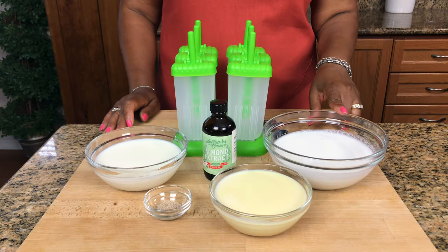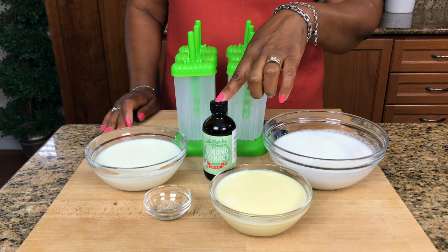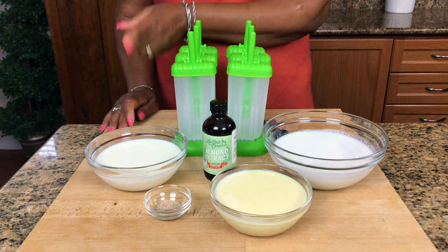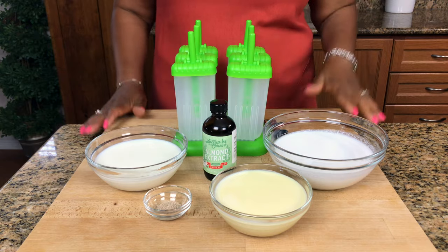So first we're gonna need some fresh coconut milk, condensed milk, almond extract, grated nutmeg, two percent milk or you can use whole milk. And you need some popsicle molds. That's all you need.